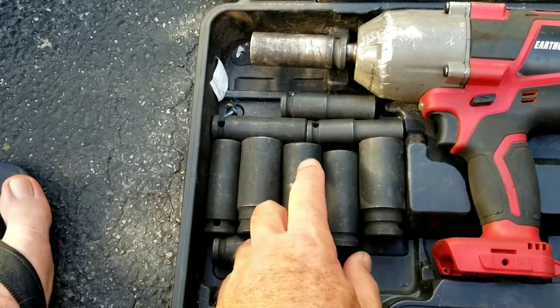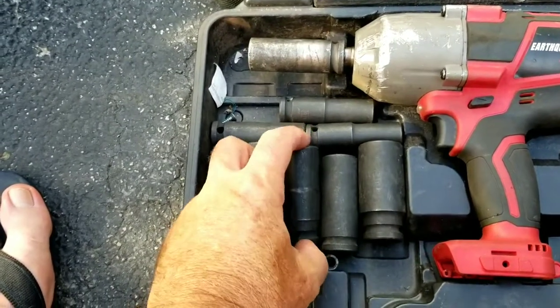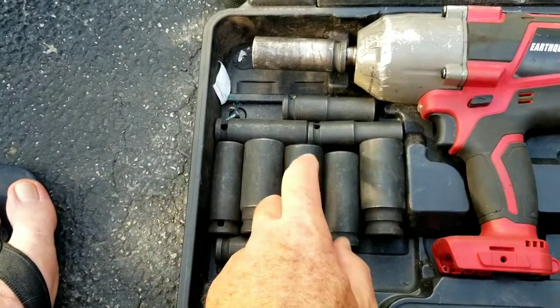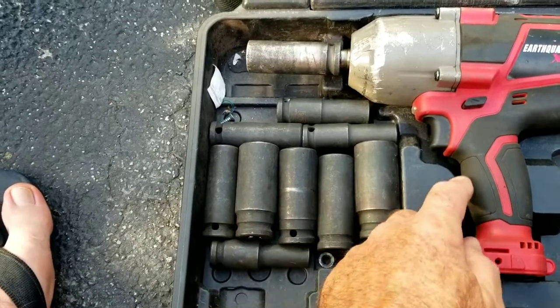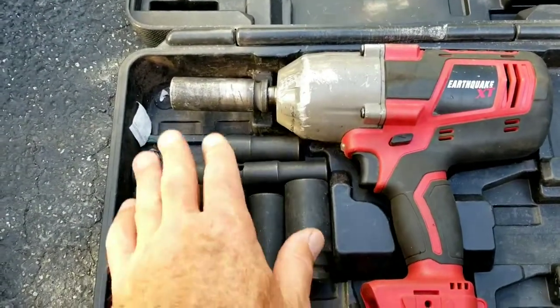We've had to use the one-inch too. I did a five-eighths one day — we had five-eighths redheads — and we were using the one-inch socket and we broke those with this machine. So this is the Harbor Freight Earthquake impact, as well as these sockets.